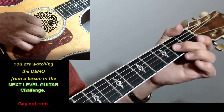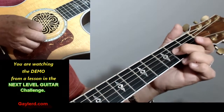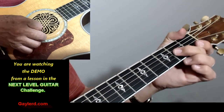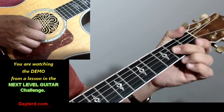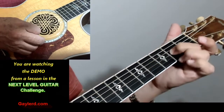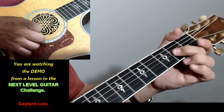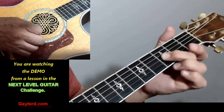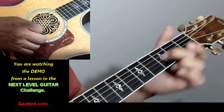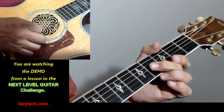A slide on a guitar is nothing more than moving from one fret to another. You can move up or you can go down — there's up, there's down. That's all a slide is. The key is making sure that the volume of the note stays the same through the entire slide. Listen, the volume is the same. What happens a lot of times is that people will slide and the volume of the note will die somewhere along the slide, and you lose the whole effect. If that note doesn't sound the same all the way through from beginning to end, you lose the effect.